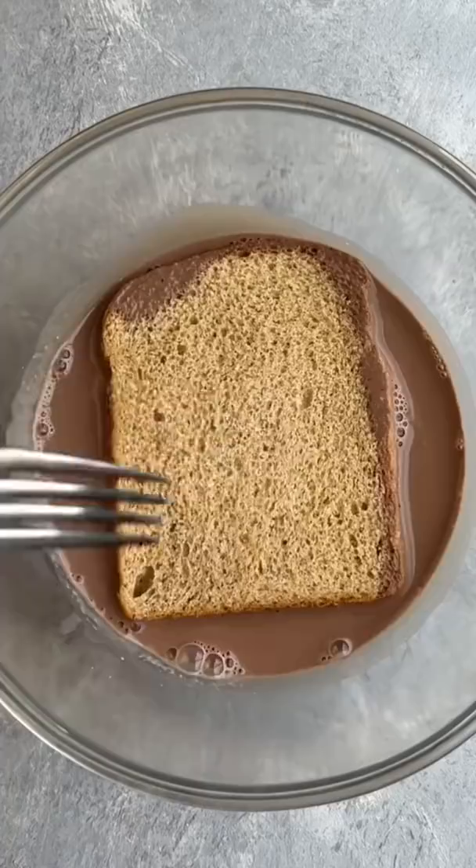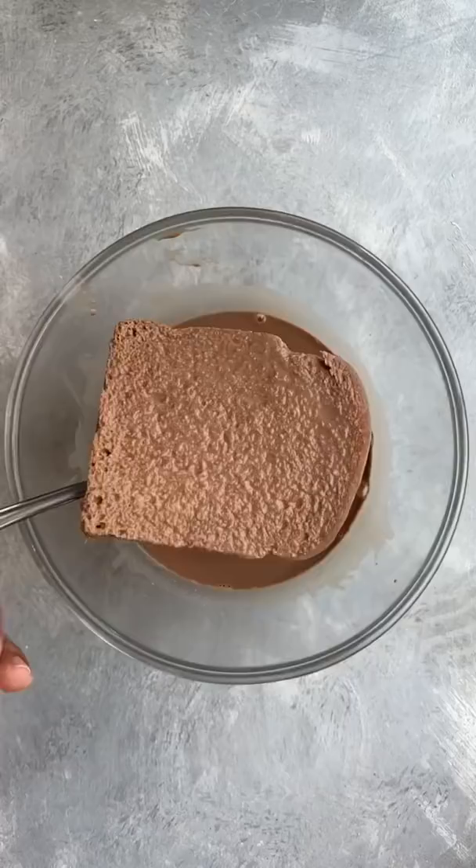Make sure the bread absorbs the liquid really nicely and then cook it with some butter on medium flame on both the sides until it looks something like this.